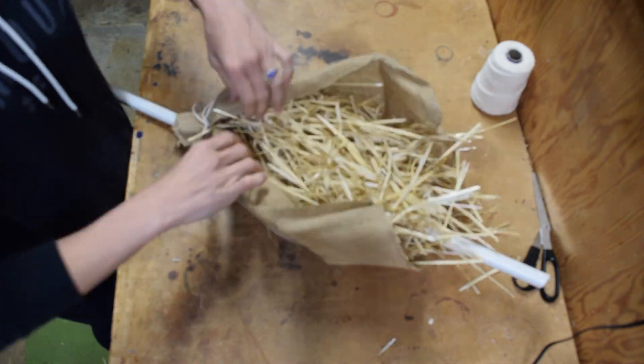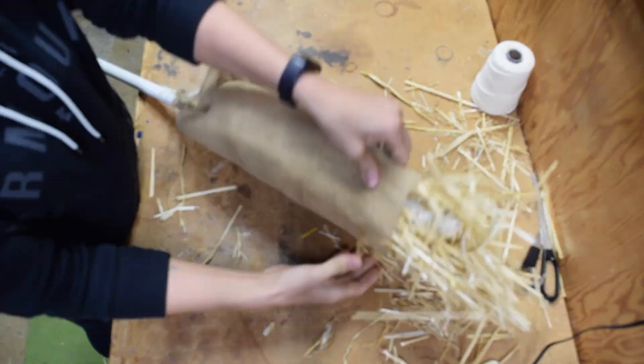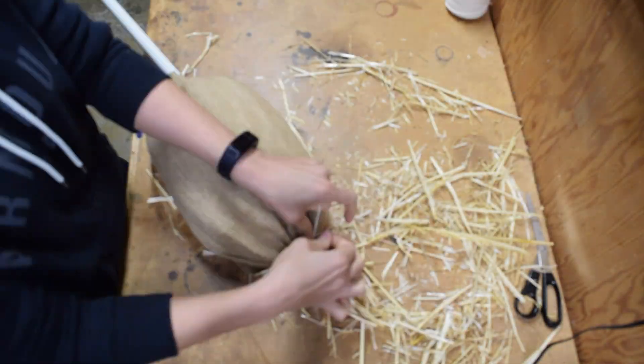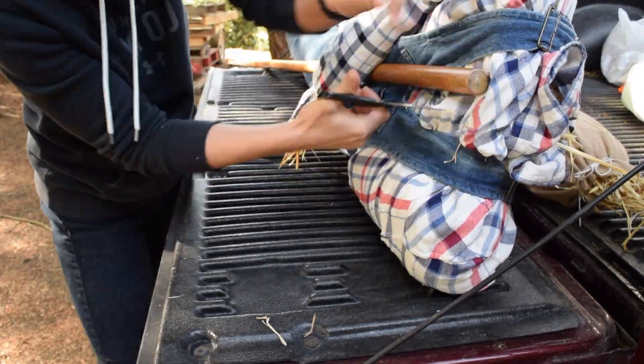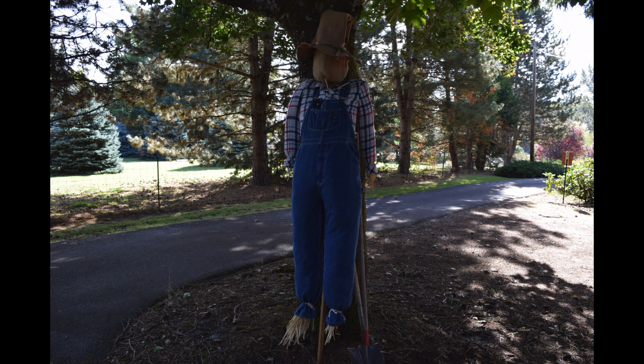I bunched up the bottom and tied it with string, then stuffed it until it looked like a lollipop. I left the top loosely tied at this point until the electronics were installed. I cut a hole in the back of the shirt to accept the PVC and installed the head. With a pointy hat, he stands at around 7 feet tall.